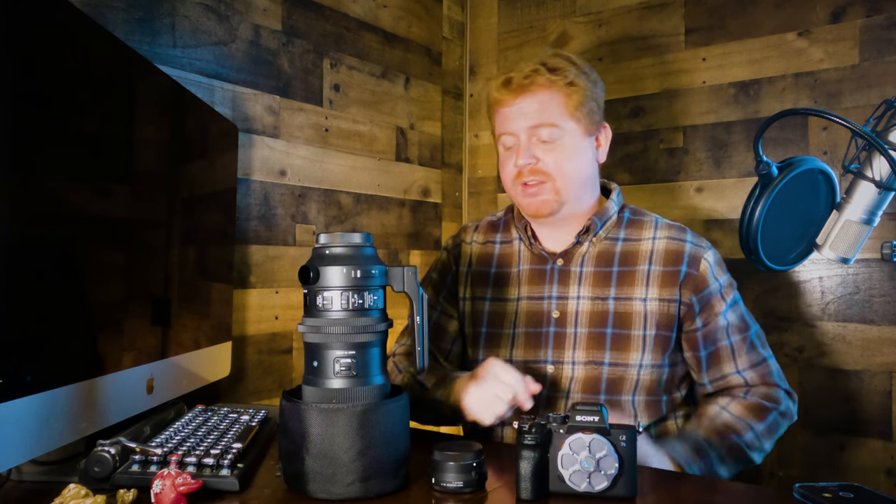Another thing I've discovered — even though this camera is great — is that it can overheat here in Arizona when out in direct sun. There is a function to turn off the overheat protection, but I don't know how much damage that might cause to the camera. So I try not to do that, but in direct sunlight in a hot environment, it can run into overheating issues.